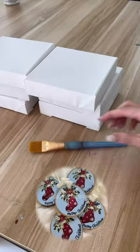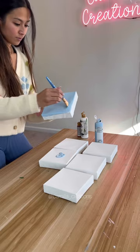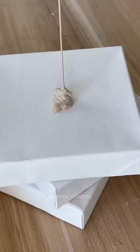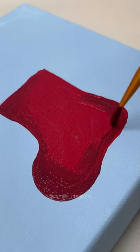I was obsessed with how the stocking vase ornaments turned out, so I wanted to recreate them on mini canvases. I used blue, a light blush pink, and cream for the backgrounds, but I definitely plan on painting more of these stocking vases on different colors.